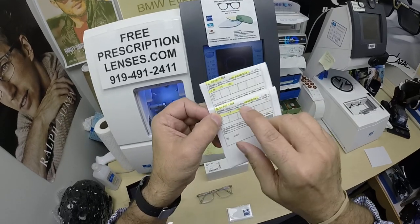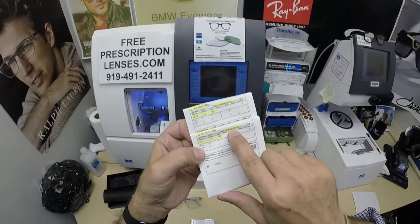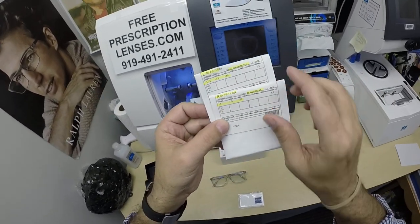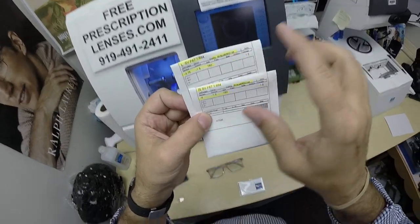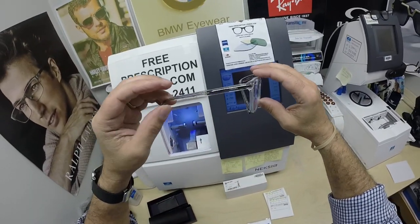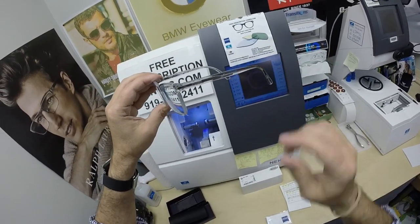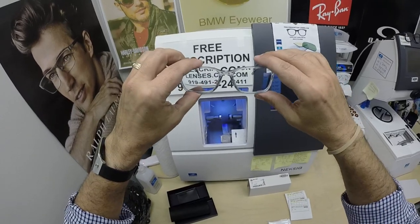He got the Zeiss high index 1.67, Photofusion Blue with DuraVision Blue Protect anti-glare. I've highlighted the prescription for the right eye, for the left, and the Zeiss cleaning cloth. But this is what everyone wanted to see — the Prada 14WV — and this is going to look so nice, this frame with the Photofusion Blue lenses.